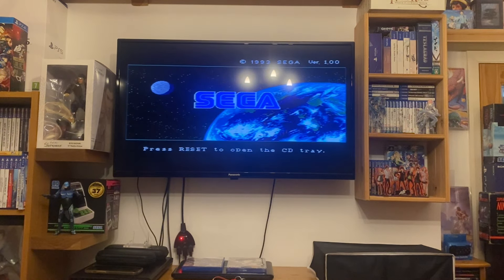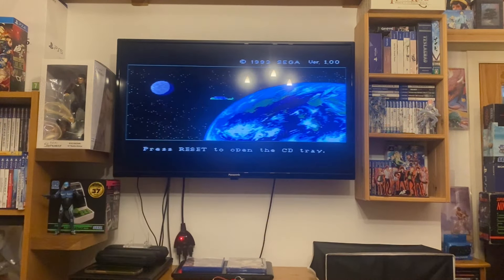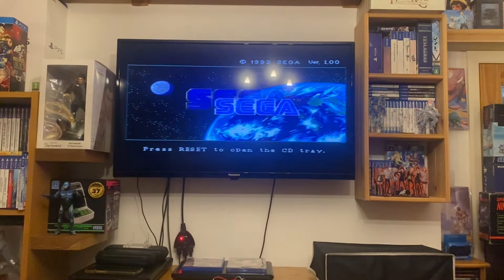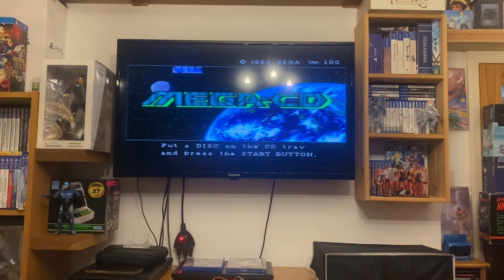Let's put Terminator in. There's the disc and manual. Open tray — because sometimes lasers can go bad, and I haven't put a new laser in this one. Good to know it still works.